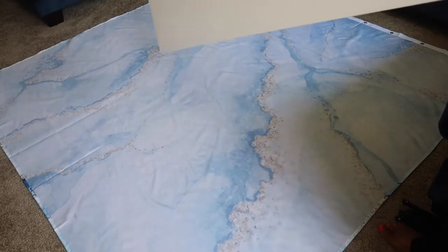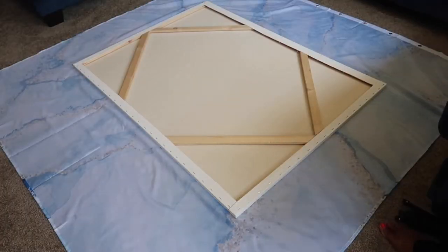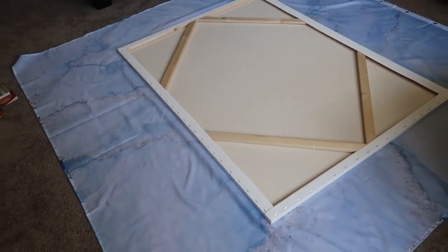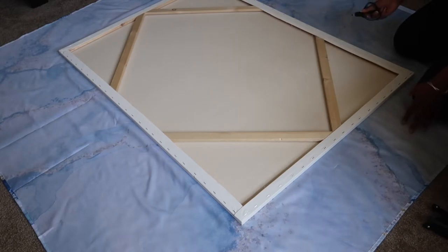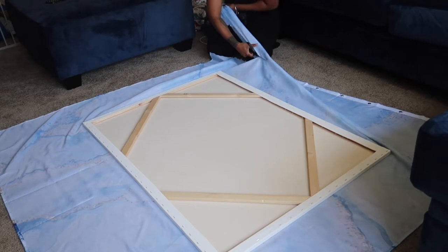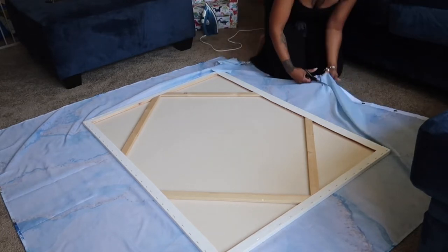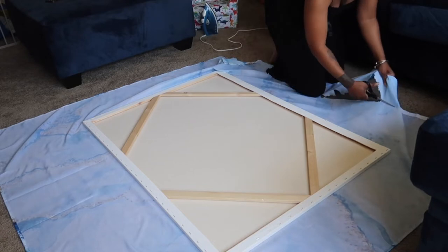Take your canvas and lay it face down, and also lay the shower curtain face down as well. I did forget to mention you need scissors because you're definitely going to have a lot of excess fabric. Make sure you don't cut off too much right away — you can always cut more later. I only cut just a little bit to start.